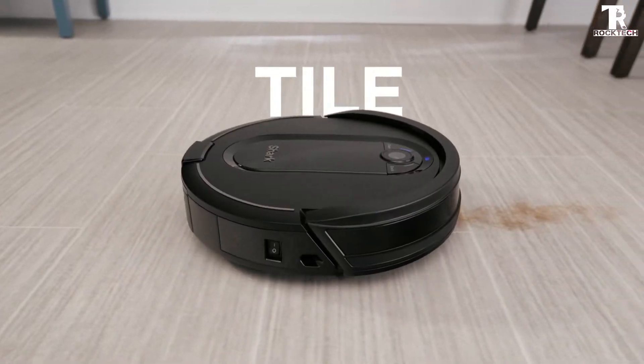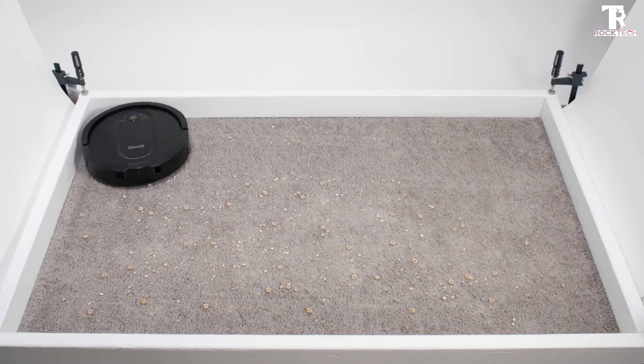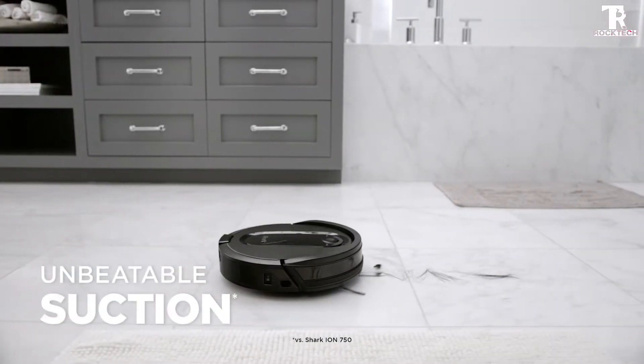The Shark IQ robot specifications: color block, space recommendation, hard floor and carpet. Controller type: Vera, Google Assistant, Amazon Alexa. Battery cell composition: lithium ion.